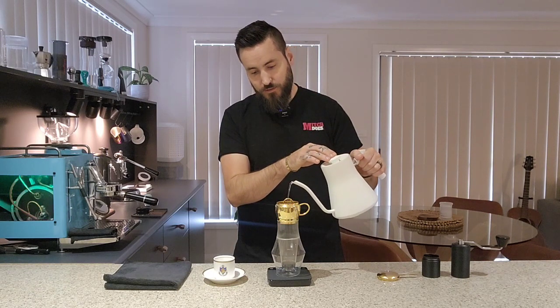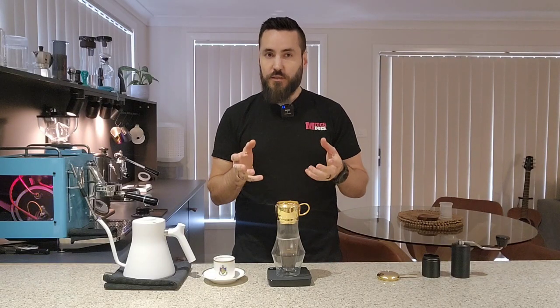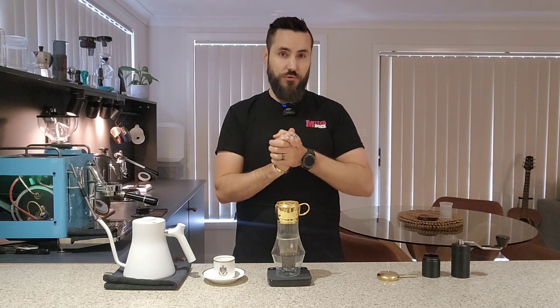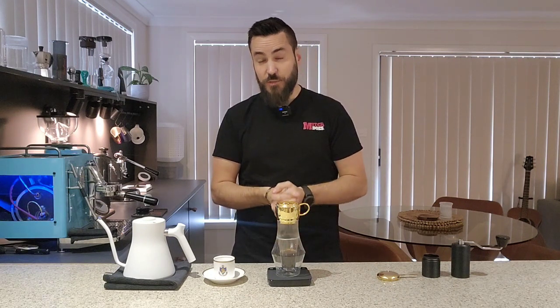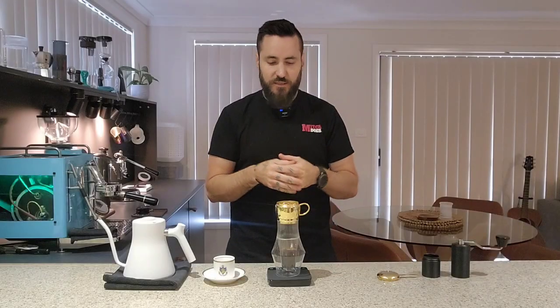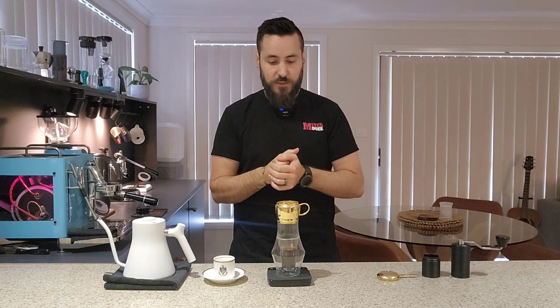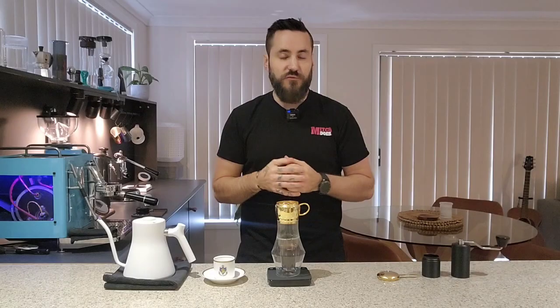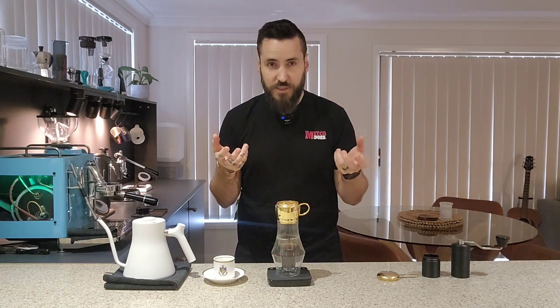Once all of that bloom water is through, slowly pour in water until you fill the brewing chamber up. For this brew we've ended up with 160ml of water to 20 grams of coffee, which is quite a strong brew ratio. Traditionally you would brew this over condensed milk to give it that sweetness it will definitely need, because it is a very strong brew. If you are planning on making this with condensed milk, just put condensed milk in the bottom of the cup you're brewing into and it will essentially mix itself — you will need to give it a little bit of a stir.